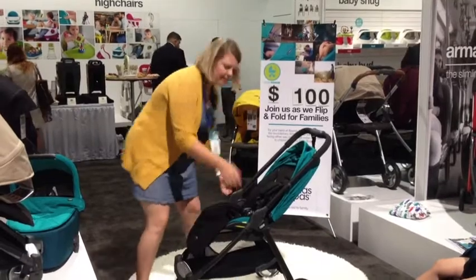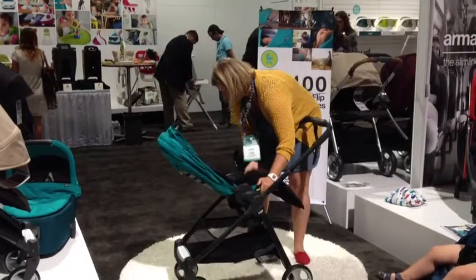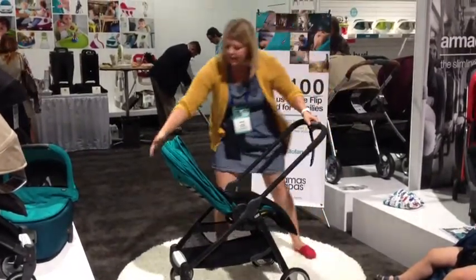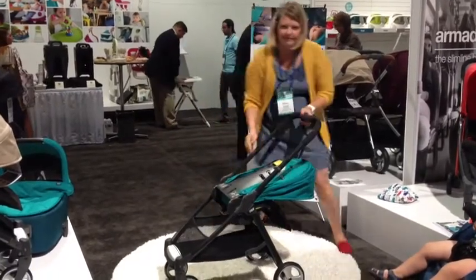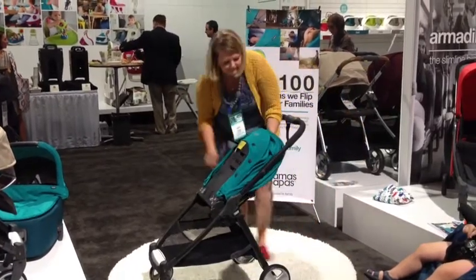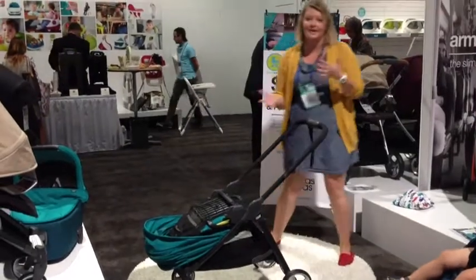Alright, so to flip it around, you're simply going to press this here, just going to pick it up, snap it back in. And then if you wanted to pull it down, you're going to bring the seat down over here, and then you're going to flip it over. It's really nice that it folds down both ways.